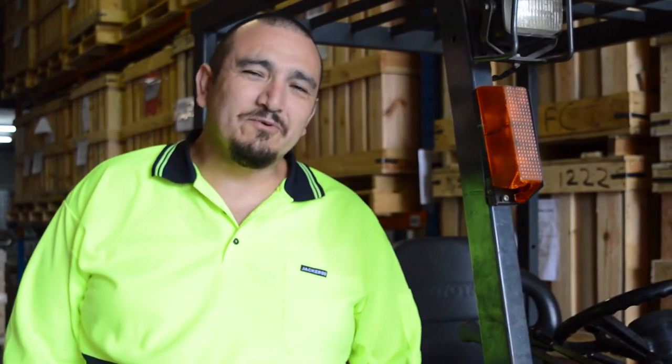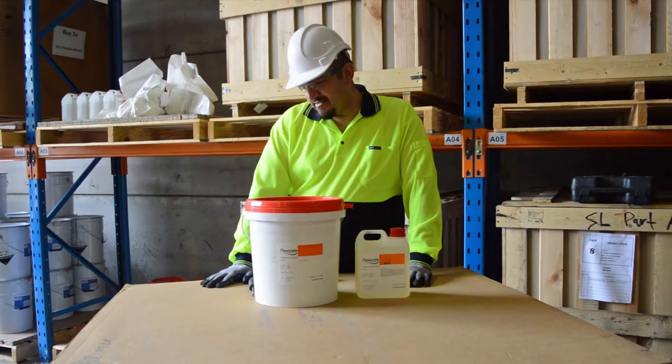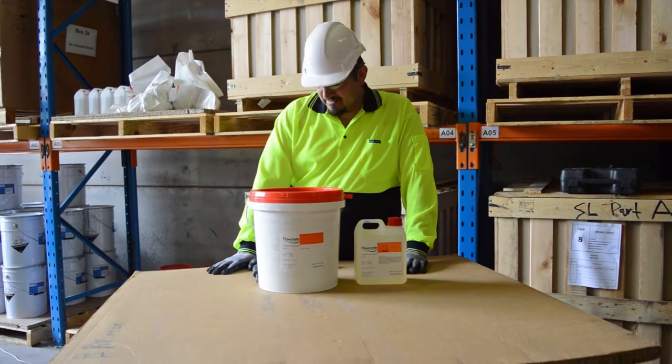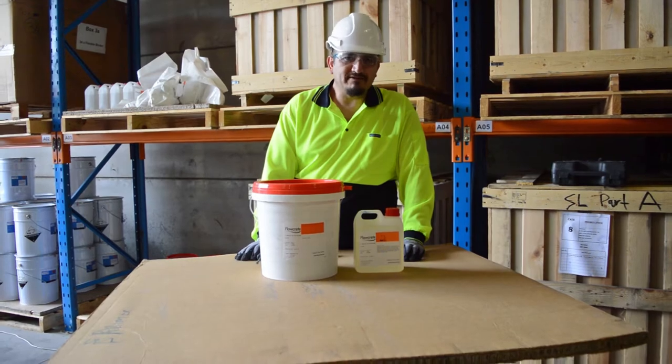Hi, I'm Oscar, New South Wales Sales Rep for Flowcrete Australia. Wanting to share some handy hints — Epoxy Resin 101 if you would. Today's handy hint is on how to open the Flowcrete containers. These are DG approved containers and sometimes can be a little bit difficult to open. So today's handy hint will help you with opening these containers with a minimum of fuss.